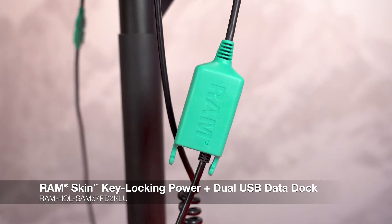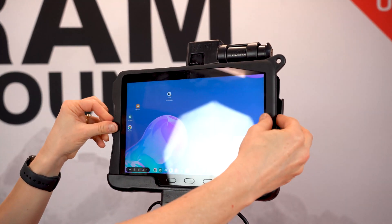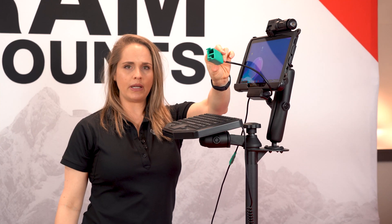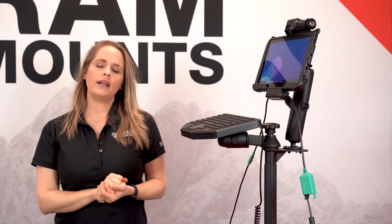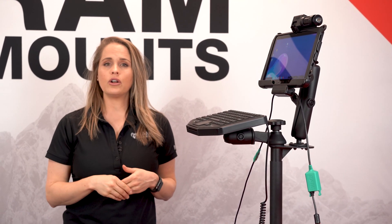It has dual USB connectors. Drop this in and press to secure. Now we have power to the dock and the device. You have these dual USB peripherals, which allow you to attach your keyboard and another peripheral, like a scanner gun or maybe a printer.